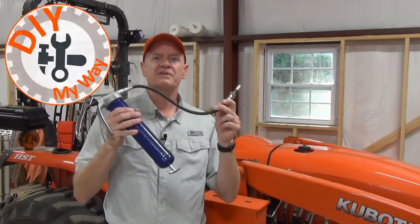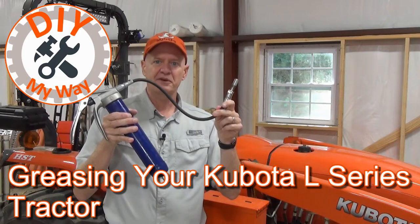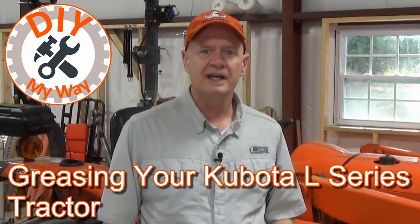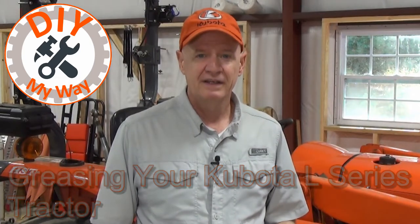One of the easiest and most important things you can do to maintain your tractor is to grease it on a regular schedule per the manual. When greasing a tractor, it's important that you don't overlook any grease zerks. You want to make sure you find them all, and this short video will help you do exactly that.